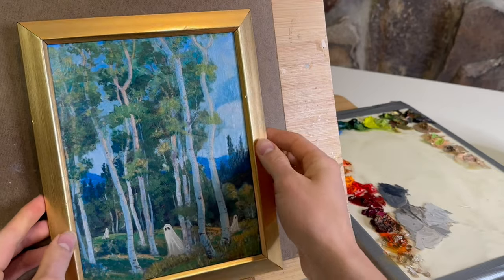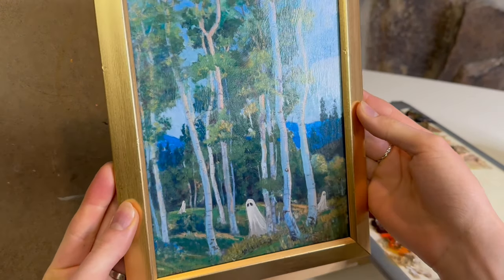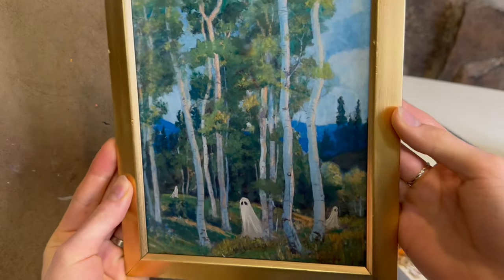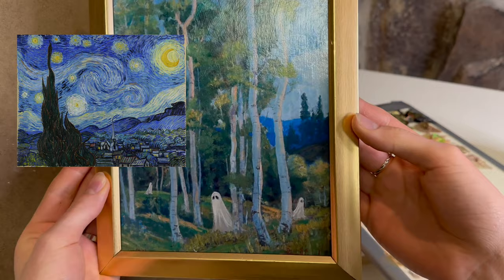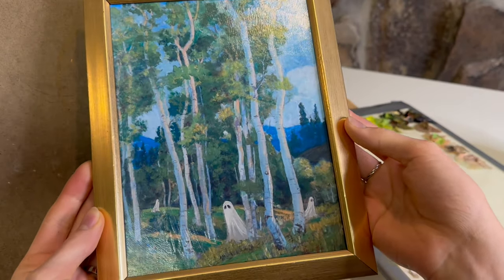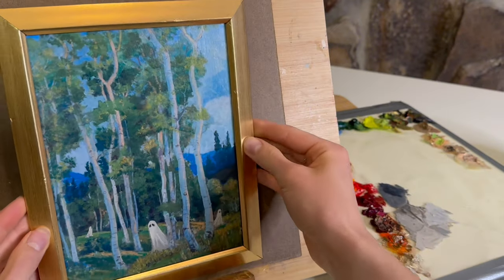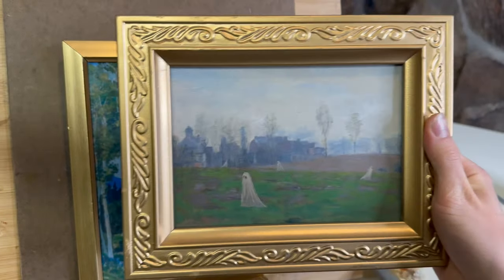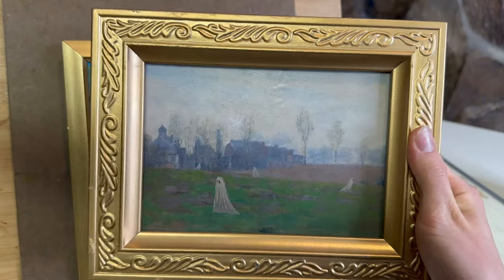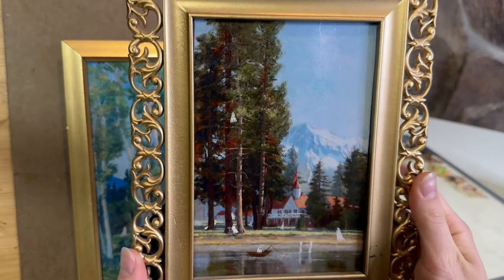This is now done! The super fun thing is this can work with any kind of painting you want — you can print out Starry Night, famous landscapes, basically whatever you want and paint little ghosts into them just for fun. I thought I would share a couple of other little ghost paintings I've done over the past few days so you can get some inspiration.